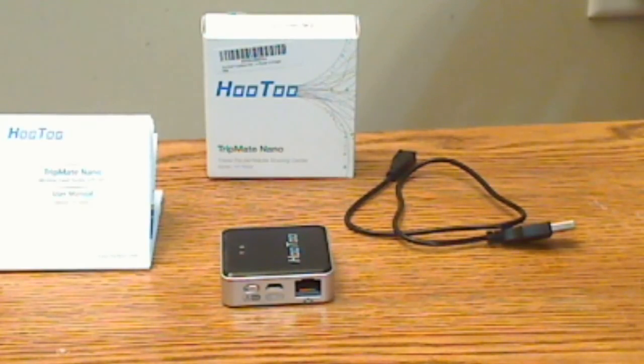Like the Mini, I always suggest with these devices that you go on first and check for firmware updates. Mine came with the latest firmware so I didn't need to update, but make sure you check the Hootoo site as time goes on.